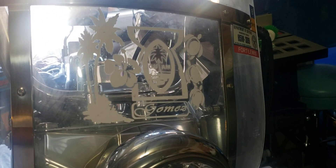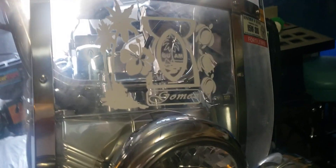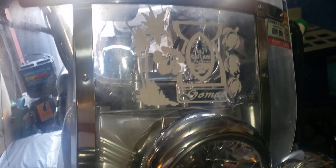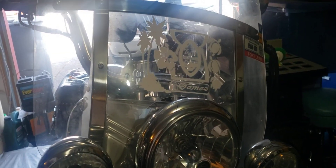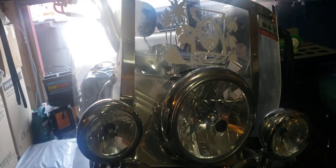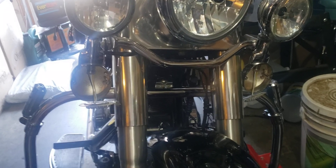Lights, camera, action. What are we doing? Mr. Fix-It. There's nothing we can't fix — we can learn along the way as well. What I'm doing is I'm installing LED lights, or LED turn signal lights, on my 2008 Heritage Softail.